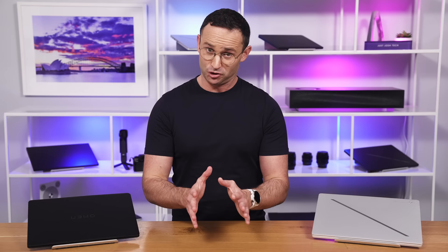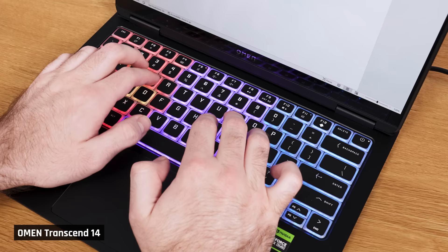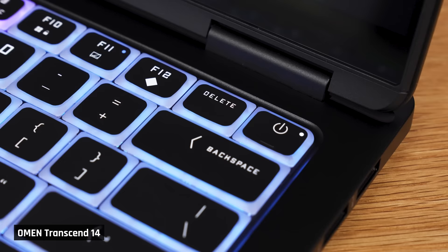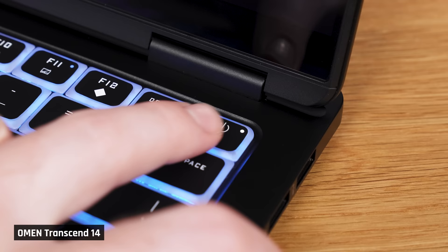The keyboard grows on you. When you first use it, it feels low travel, but after you use it for a while you adapt. The keypress has a nice clicky feel and the keyboard almost has a standard layout. The reason I say almost is because the power button is where the delete key normally is. You may be concerned about mishitting it, but you need to hold the power button down for some time for it to register, so at least you won't accidentally shut down the laptop. That said, the power button really should be somewhere else.